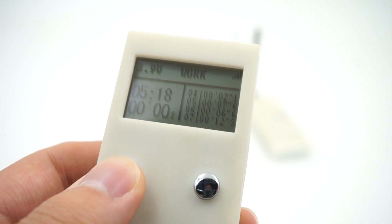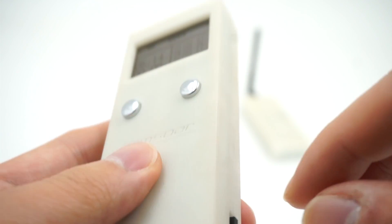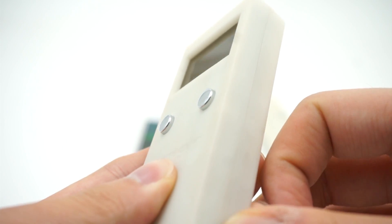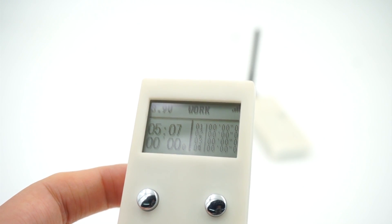Now what do you do when you want to clear all your flight times? Very, very simple — just turn it off and turn it on again, and everything's reset.